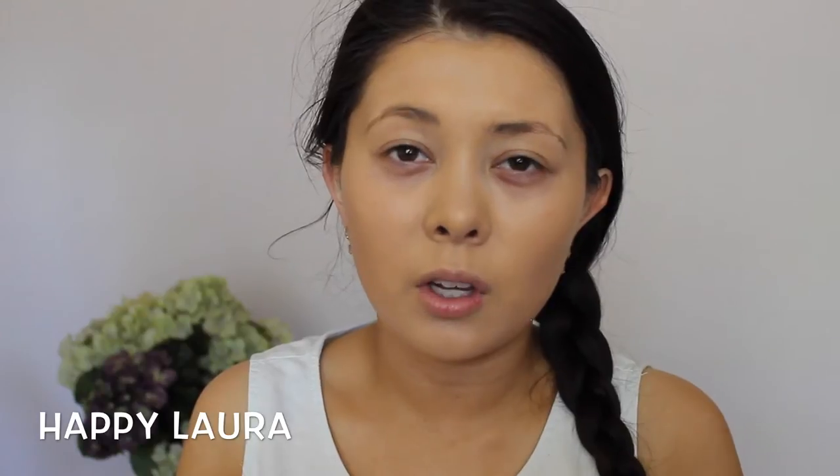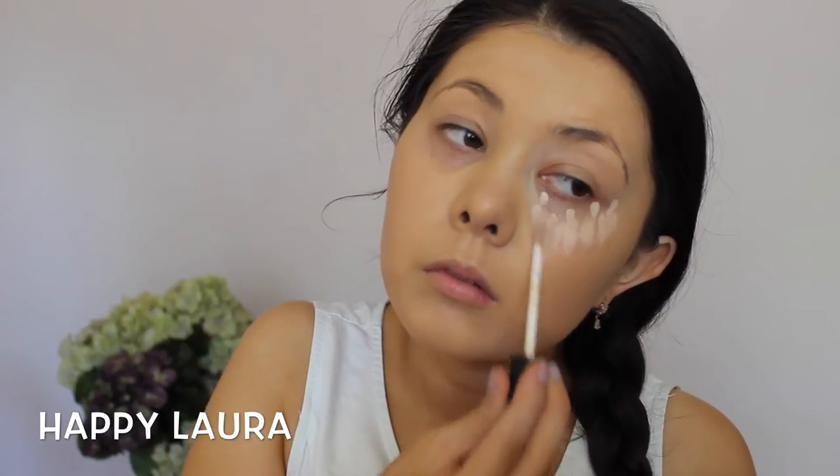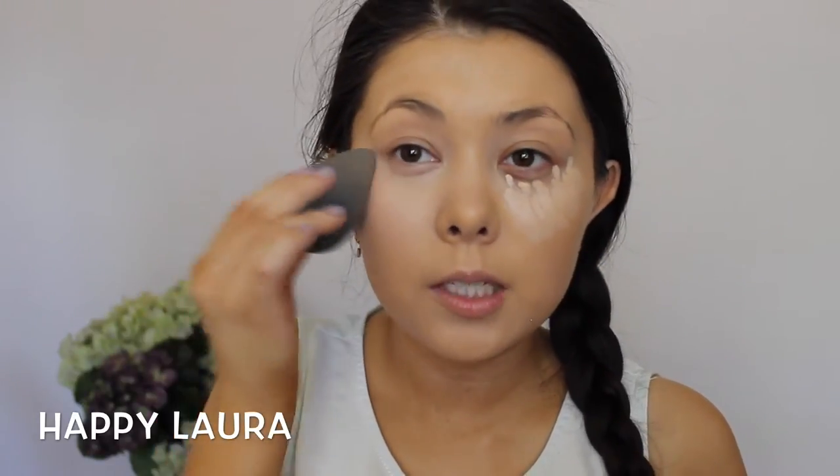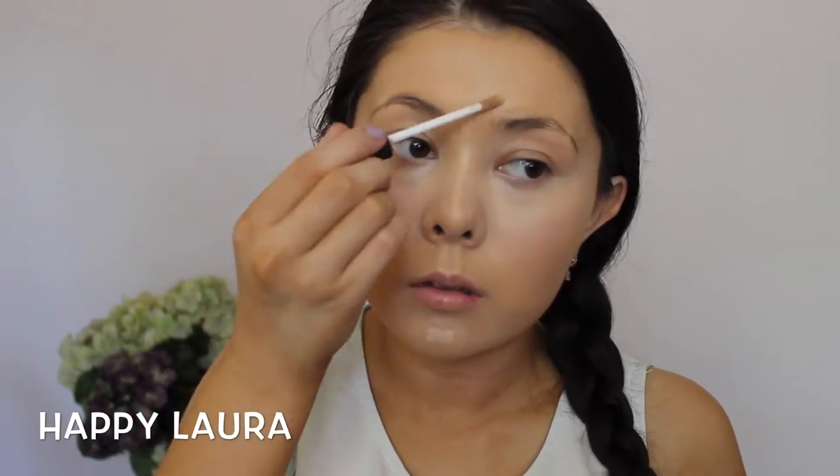So now I'm just going to be concealing underneath my eyes because my dark circles are terrible. I'm going to be using the NARS Radiant Creamy Concealer in two shades — Vanilla and also Custard. I like mixing the two shades because it still highlights but it's not too intense. Then I'm going to use a beauty blender to blend that in. I love beauty blenders because they make everything so fast. I'm also going to use the Custard shade to highlight a few more areas of my face and add a little bit of Vanilla as well.